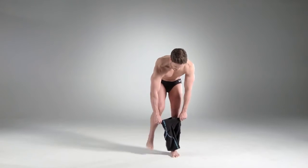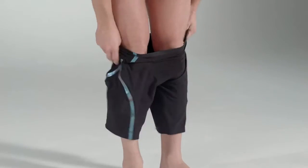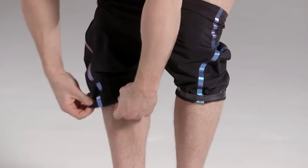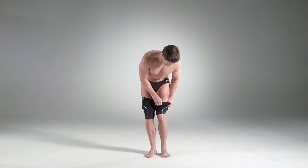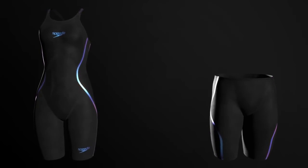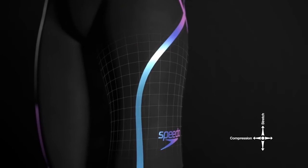Step into the suit. Turn the leg hems up to make the suit easier to put on. You'll notice the higher compression as soon as you step into the suit for the first time. Our Comprex fabric compresses your body, while Smart Stretch technology allows you to bend, move and kick without restriction.